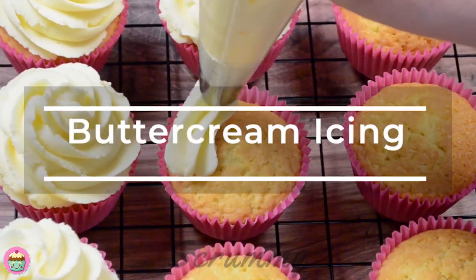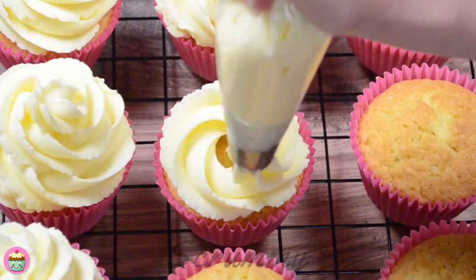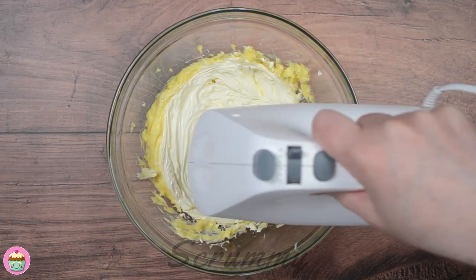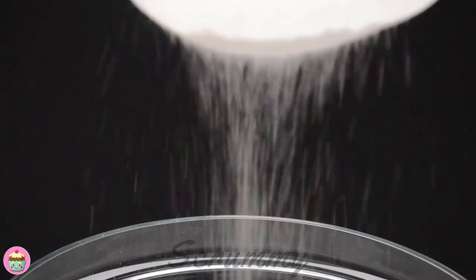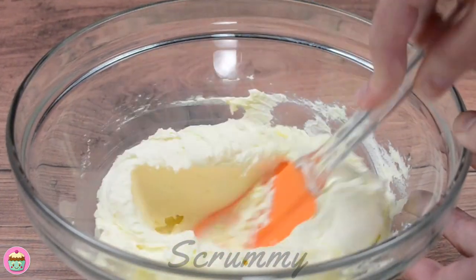Hi there and welcome back to Scrummy. I hear so many people ask, how do I make perfect buttercream? Well today I'm going to show you how to make an easy and perfect basic buttercream. This buttercream is soft and fluffy and if you follow my tutorial I will give you helpful hints and tips to make the perfect buttercream.